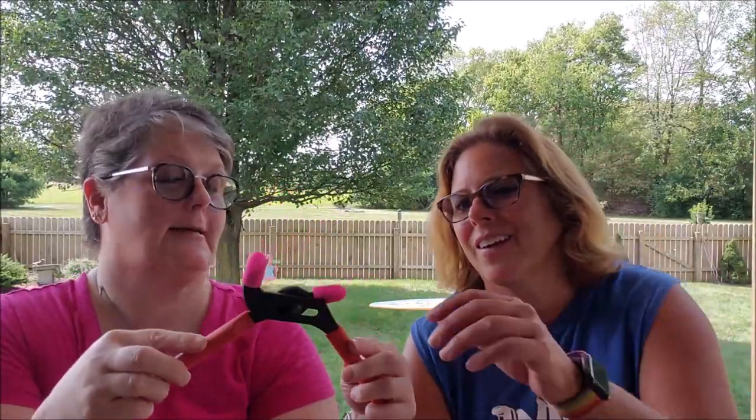You'll also need some channel locks. What the heck are those things? They're from the Dollar Tree — they're the hot glue fingers so you don't burn yourself. I stuck them on here so they don't scratch the paint off when we go to crimp the bottle caps. They sell them in a three-pack. They're silicone so you don't burn yourself. They're awesome.